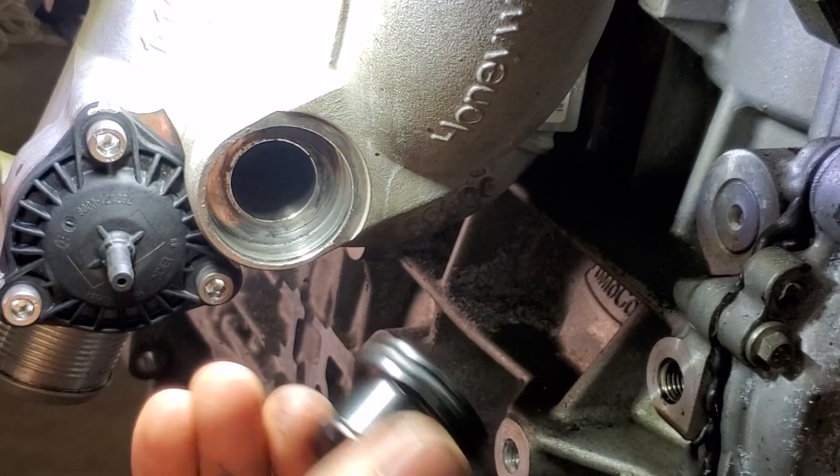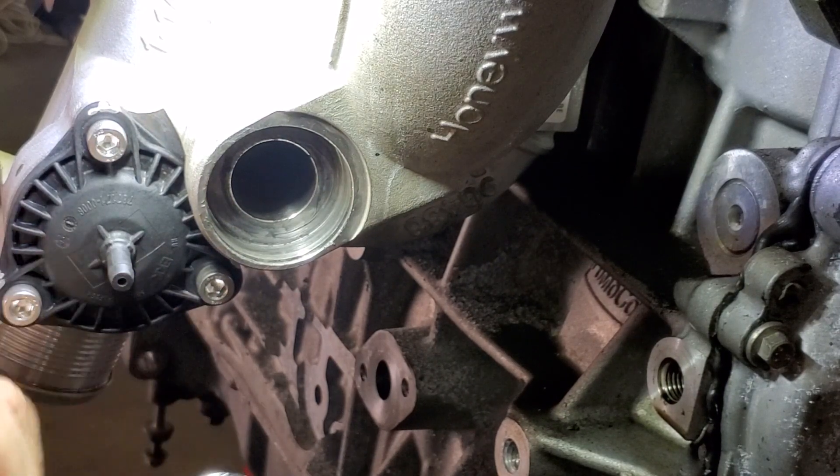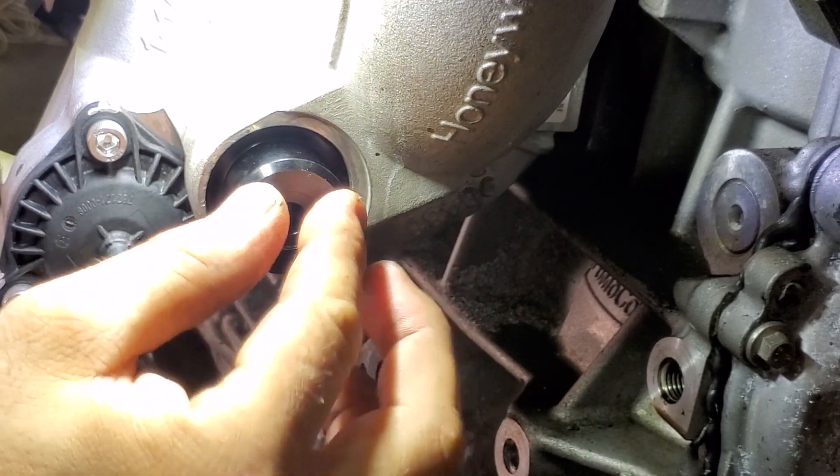Grab your replacement one — it's got an O-ring on it already. Give it a little bit of lube just so that the O-ring doesn't snag, then pop it back in the same place.